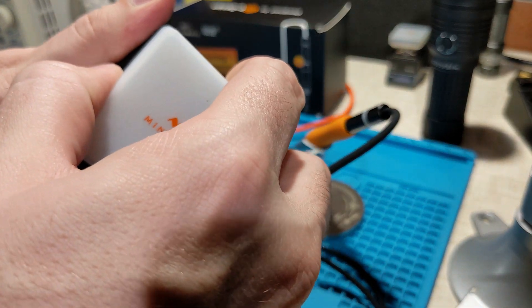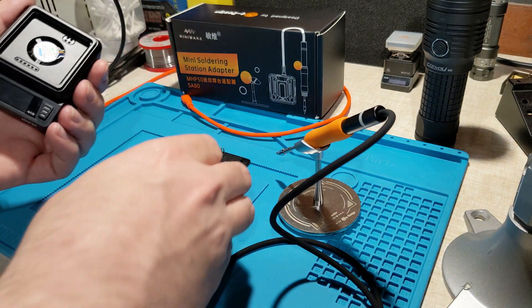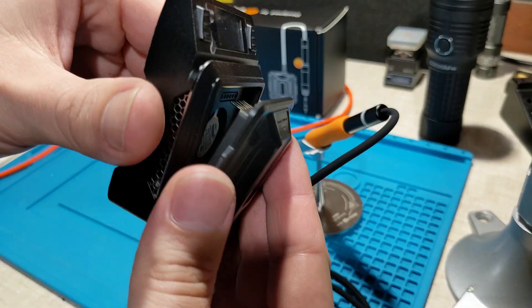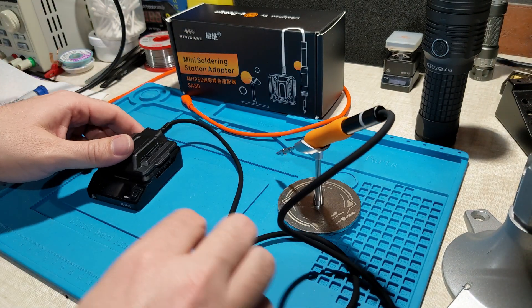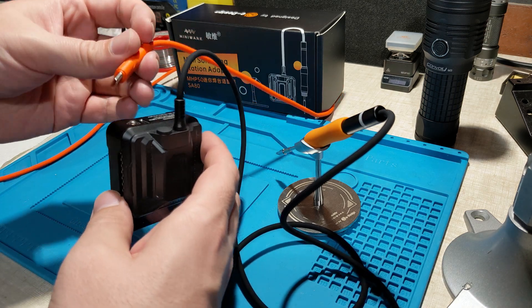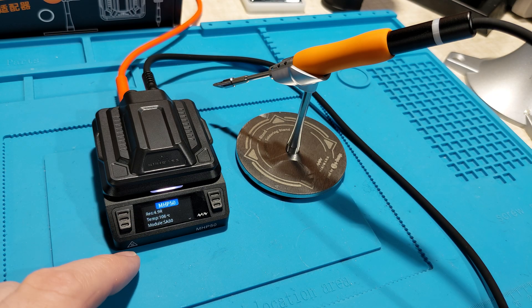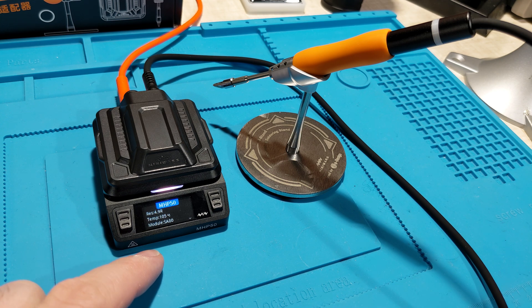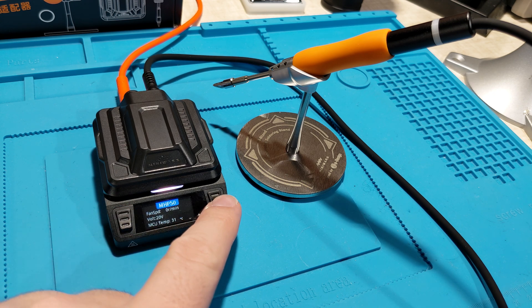You can simply remove the hotplate, put it somewhere safe, and now we need to connect the adapter using these pins — it's all lined up. We're ready to plug it in. The module's been detected: it's got SA80, and going through, we've got software version 2 and hardware version 1. That's looking good.